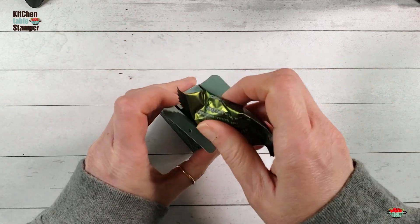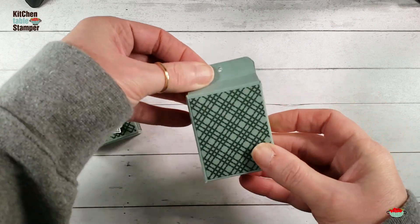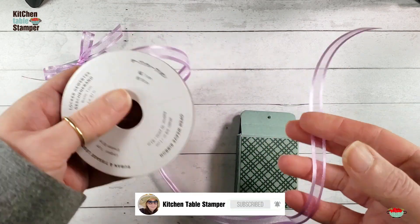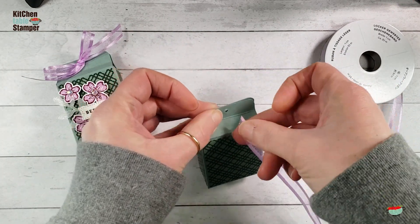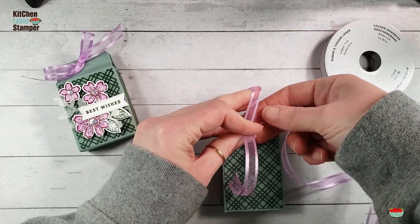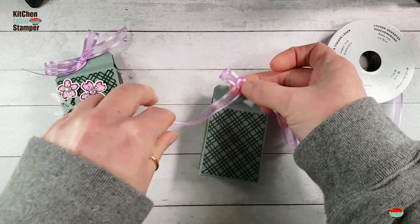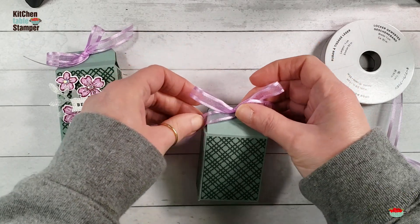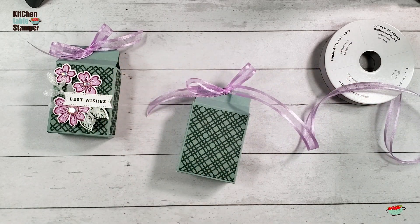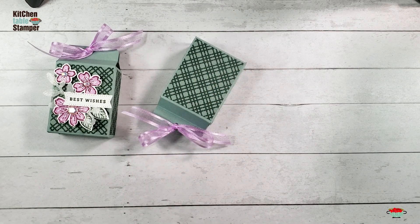We can add our truffle, close that up. Our designer series paper is Evening Evergreen and Soft Succulent. We're going to use the In Color Open Weave Ribbon — this is Fresh Freesia — and let's tie this up. These would be adorable little party favors, shower or wedding favors. Wait until you see how fast and easy it is to decorate these using the Petal Park Bundle. I love a punch bundle when you've got to make a lot of something fast. It's funny because these were pretty much my wedding colors, Fresh Freesia and Soft Succulent.